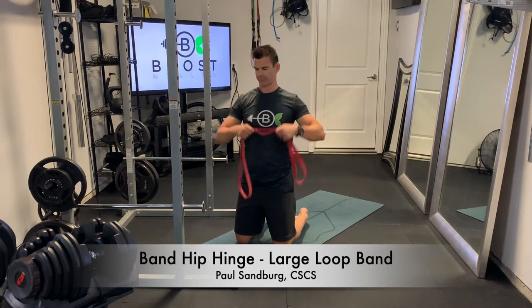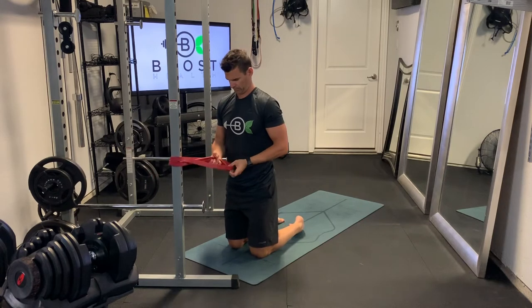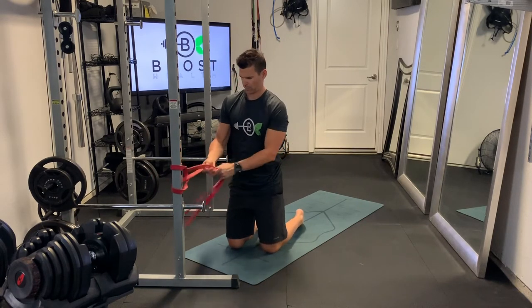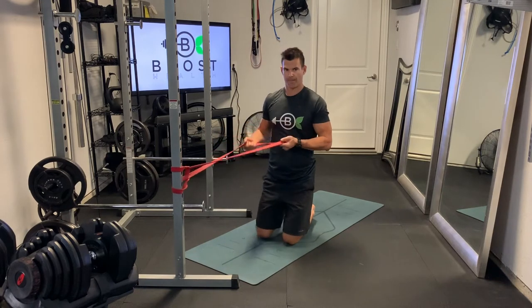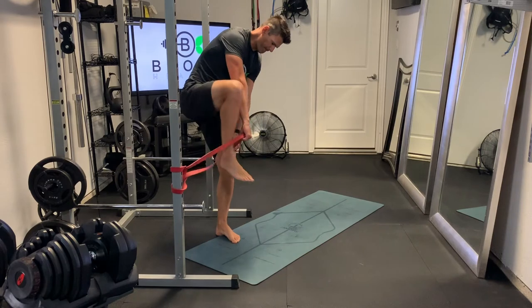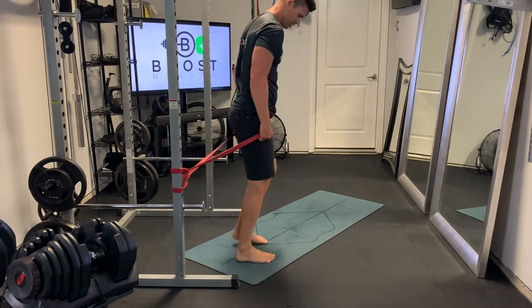This is a band hip hinge. We're using a large loop heavy-duty resistance band, and we're going to make sure it's securely anchored into something that's pretty sturdy because it's going to be holding our body weight. To get started, you're just going to step inside the band facing away from wherever it's anchored.